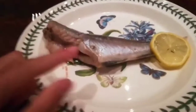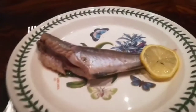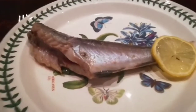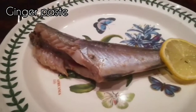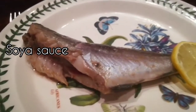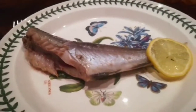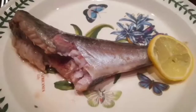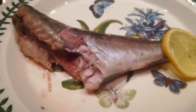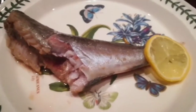Here is the saithe my dad caught - cooked for about 15 minutes to perfection. We put some ginger, salt, and a few other ingredients on it. It tastes very good. The saithe gets a lot of richness from the ginger - the main taste is the salt and ginger combination.